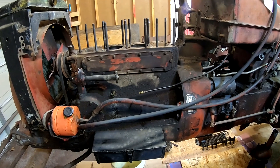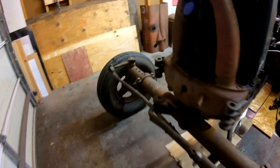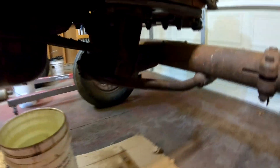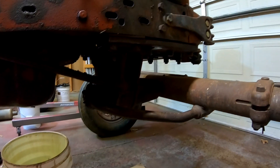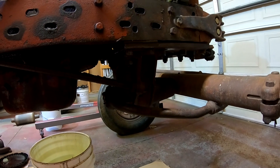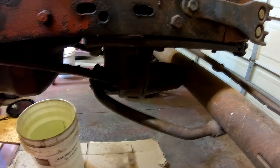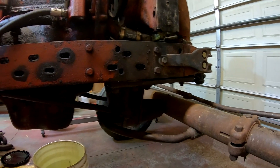We still have to get the whole front end apart. This is a factory International wide front — it's got the tie rods out front, which tells me it's factory IH. With this wide front you can't just drain the radiator; you have to remove the entire wide front end because the plates on the bottom cover all the drains. I'm not even sure how this thing goes together — there are probably nuts inside covered in grease and dirt that I won't be able to get to.